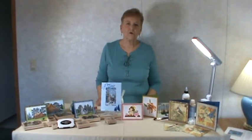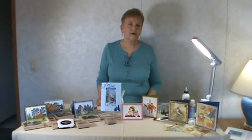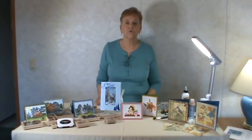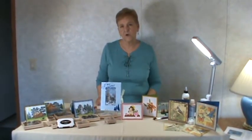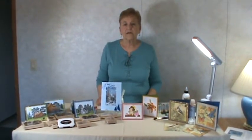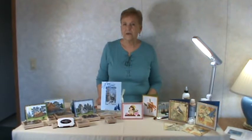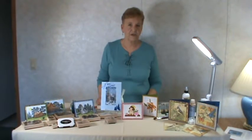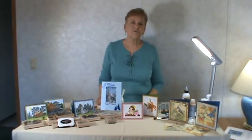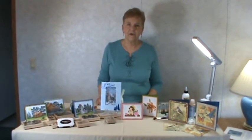Hello everyone, my name is Janet Winkle from A Stampin' Every Hand. I'd like to tell you a little bit about my classes for this year's Stamp Escape. This is our third annual Stamp Escape — it'll be April 21st, 22nd, and 23rd at the Music Road Hotel in Pigeon Forge. I'd like to invite you to go to stampescape.com and look at all the classes. Our Make and Take Party sold out, but we still have 31 great classes available. I'd like to tell you a little bit about mine.